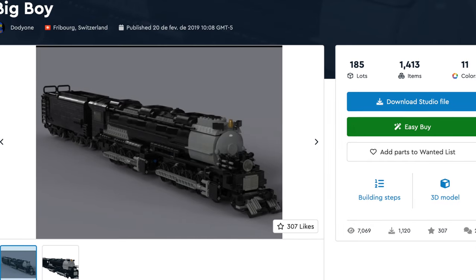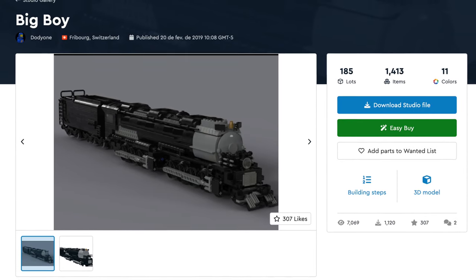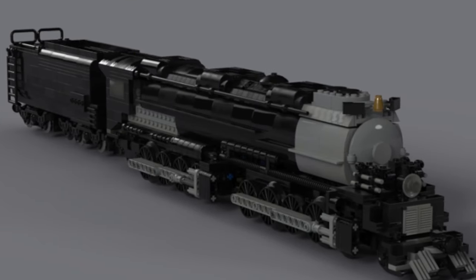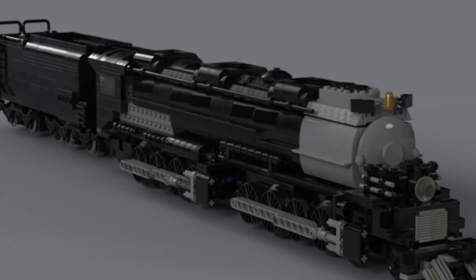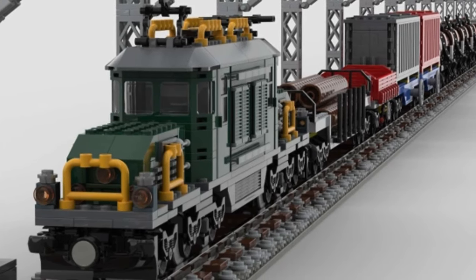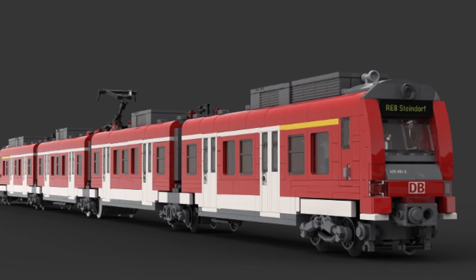Next up is BIG BOY! Yes, the iconic American train is recreated here with its super mega hyper giga size and its cool design. This model is sure to impress Lego fans — just look at how many wheels this model has. This model has almost 2,000 pieces. Would you guys build it? Taking a look at fantastic Lego trains built by fans like you and me, this model showcases why Lego needs to dedicate more time to trains.